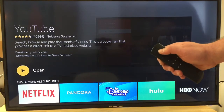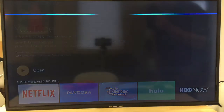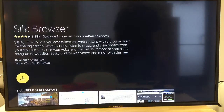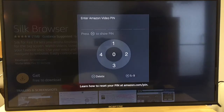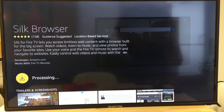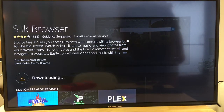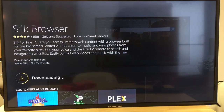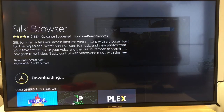Let's try the Silk Browser. I'm going to press the button and just say 'Silk Browser.' There it is — I'm going to download it. It's not already installed, so here it comes. I'll put in my code. Silk Browser is their version of the internet browser and I like it pretty good. It's installing — must be quite a big one.